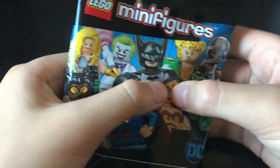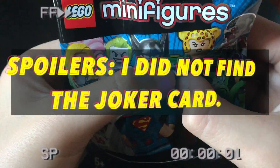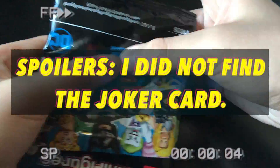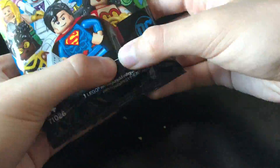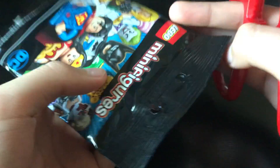Let's just see if there's a 1x2. I think this is the Joker - like 99% confirmed. So let's just open this pack up and see if I'm correct.